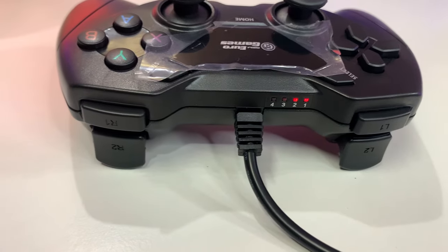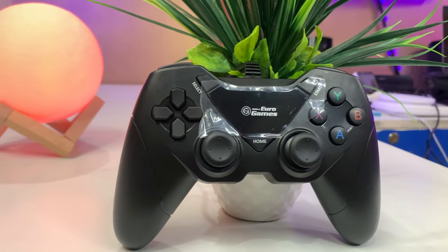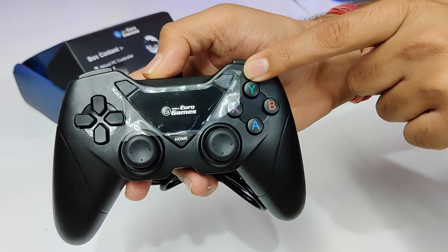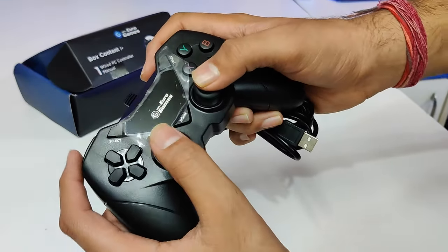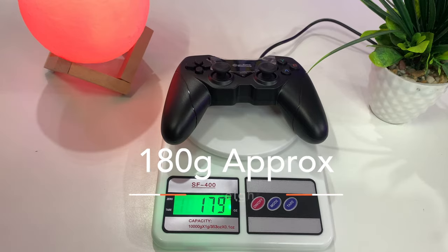Here we have some indicators, and the select, home, and start buttons. I think it's unique because there is Euro Games branding — select button here, home button here, and start button here. This is a very minimalistic design and the branding is also subtle. We also find the triggers rubberized, which makes holding it easier, so the grip will be maintained. The weight of the gamepad is about 170 grams.